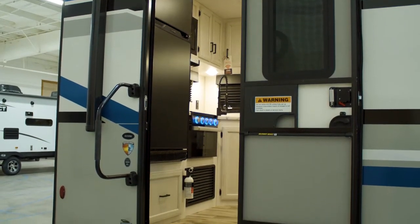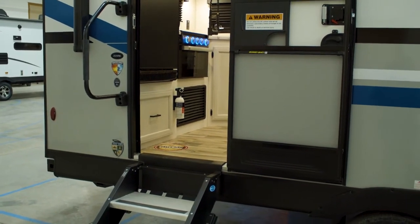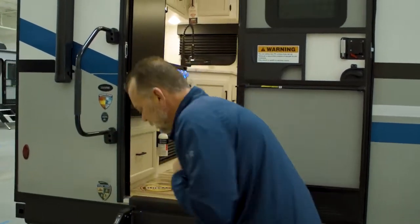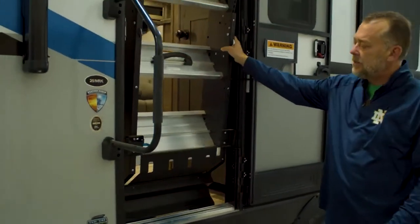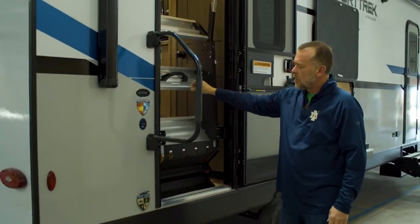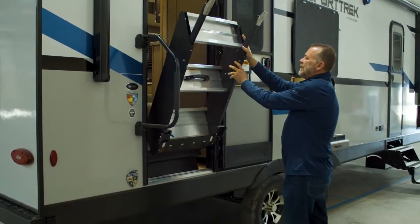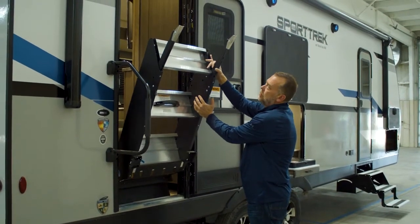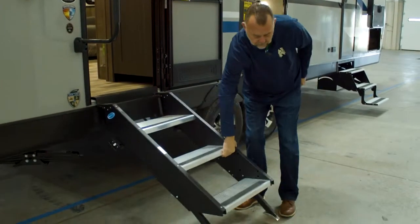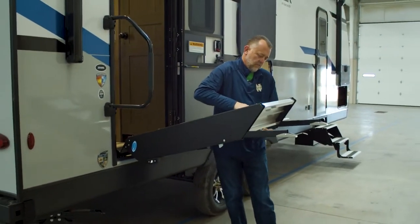This unit as it sits here — 251 VRK with one air conditioner — is just over 6,100 pounds. On your main entrance, you're going to get the fold-up sturdy steps. Simple, one hand, and very easy to adjust if your ground is unlevel. When you do bring the stairs down, just like that.